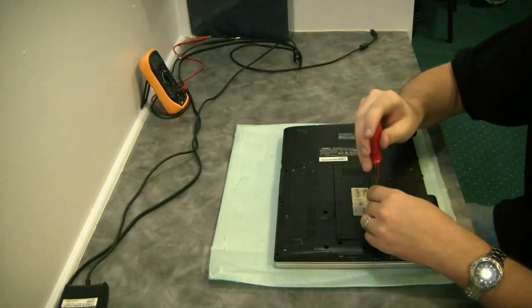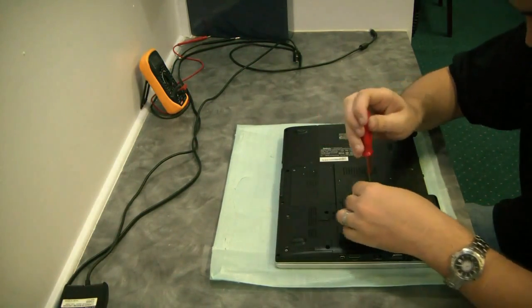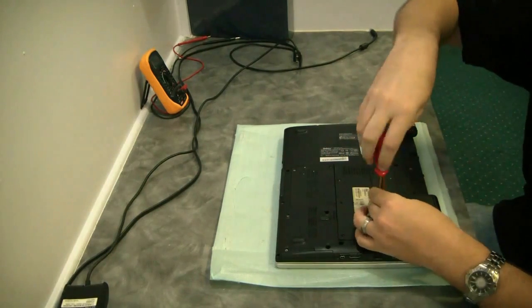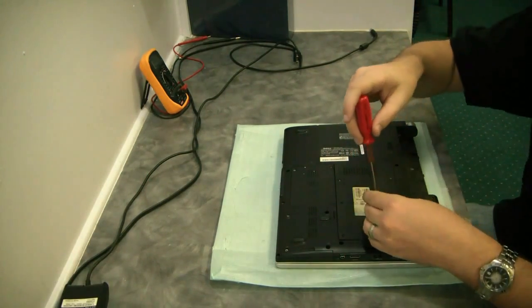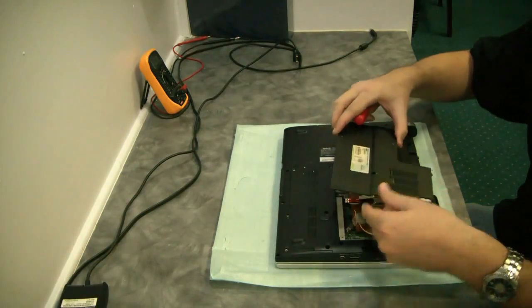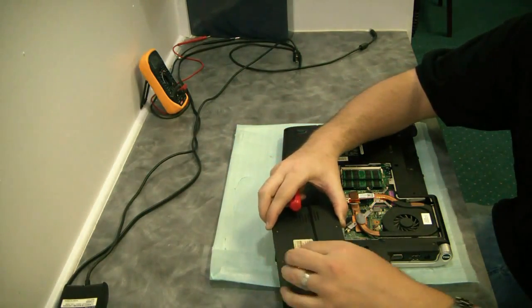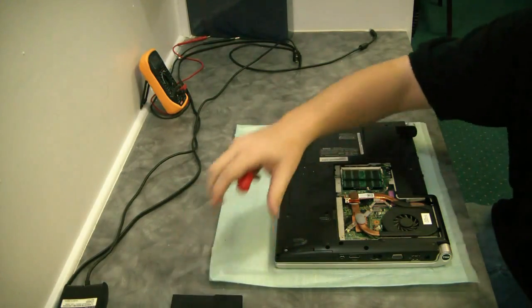We get a lot of this type of work at Reboot. We go through anywhere from 200 to 500 laptops per month that get shipped in from all over the country. It's very common to see video problems with even the Dell style laptops — mostly HP that comes in here, and you've probably seen our DB9000 video.